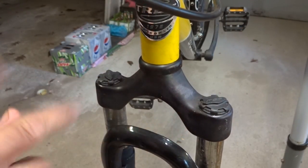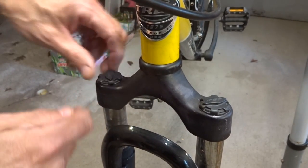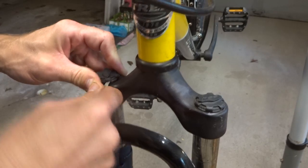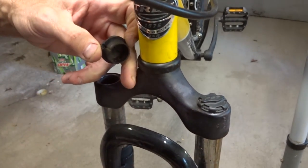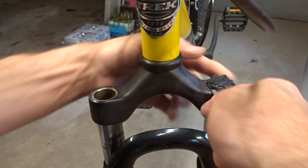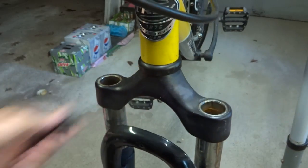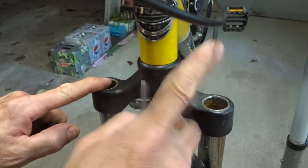Now I can remove these. On a lot of shocks, these are like adjuster caps up here and they screw on. But on these, they're just like little dummy caps. I can use a little flat tip screwdriver — there's a little slot here — and just kind of pry them up. Like that. It's just a little pressed-on cap, and there's really nothing under there. So there are no stacks in here like on what you'd find on better shocks.